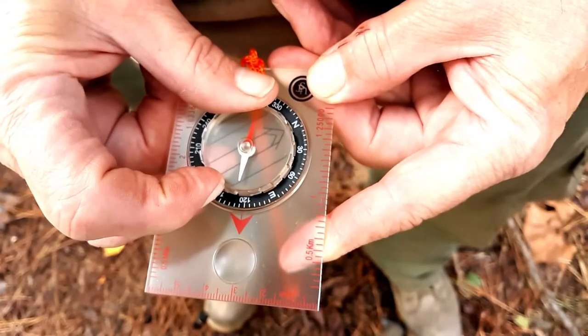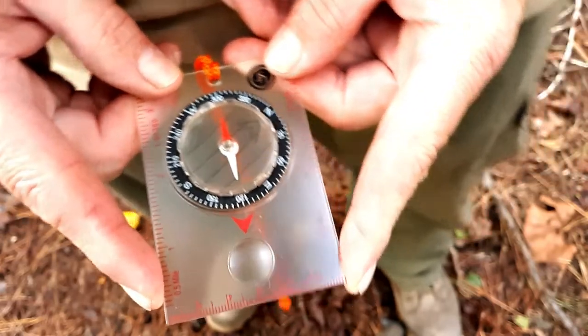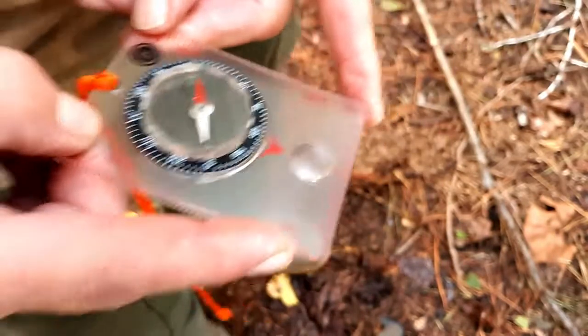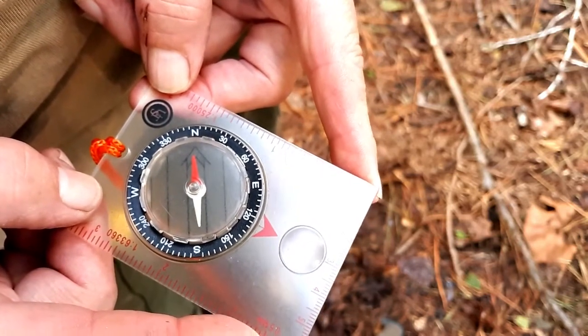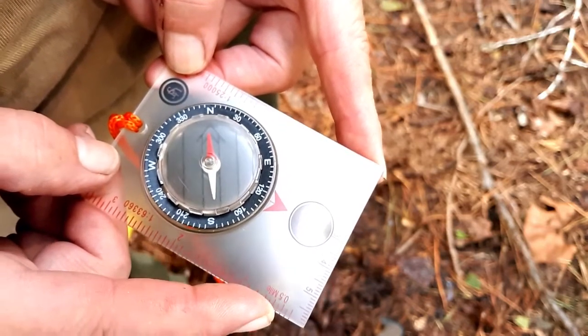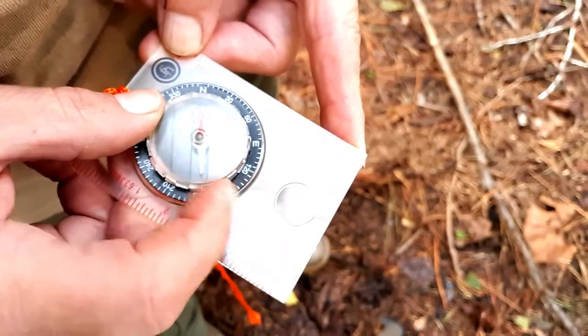So now I'm at 120 degrees and I'm going to turn my entire body until red is in the shed. Now the red is in the shed — I and my compass are in the proper direction of travel. If you need to make a little adjustment, you can.